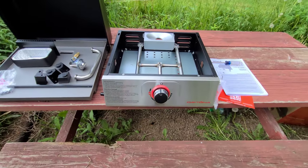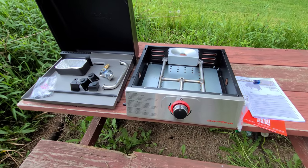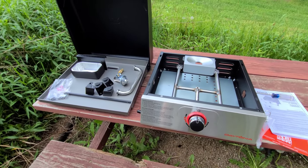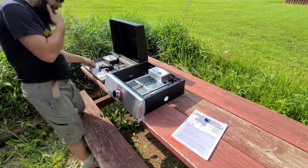All right, let's get the feet put on it, maybe the handle, and then we'll see where we go from there.